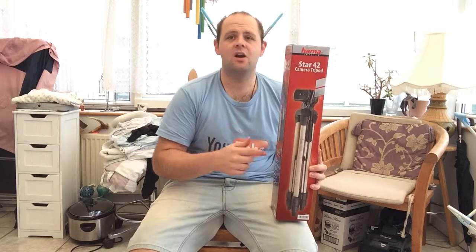It's amazing. I recommend this to anybody. If you're going to buy a tripod for a camera, this is the one you should buy. It's amazing and it's such good value for money. I just thought I'd do a little video to say how good it was.